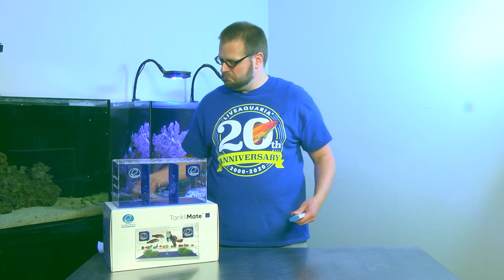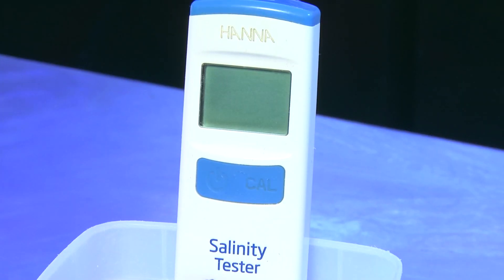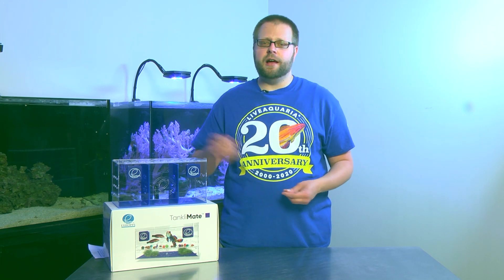You can do that with any kinds of manual items or even with an electronic one like these. Usually from LiveAquaria, you'll receive your new item at the correct specific gravity, which is 1.025 — that's what the ocean is. But from our facility in California, there's a good bet you'll receive it at a lower salinity, which is 1.018, for reasons that we can cover in another video.